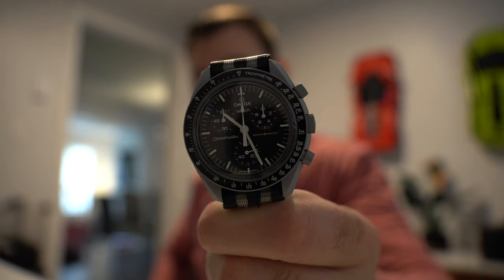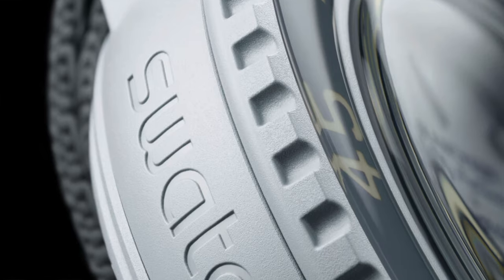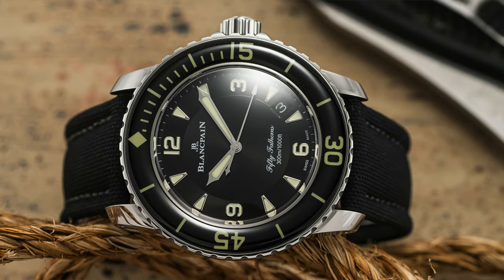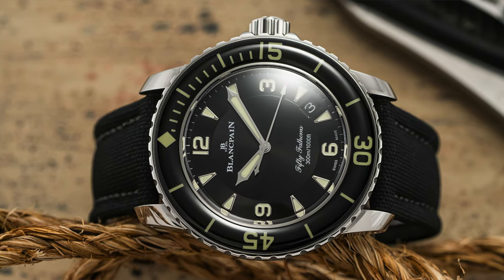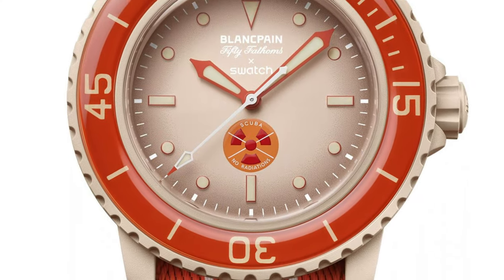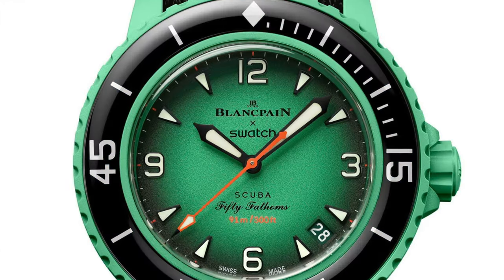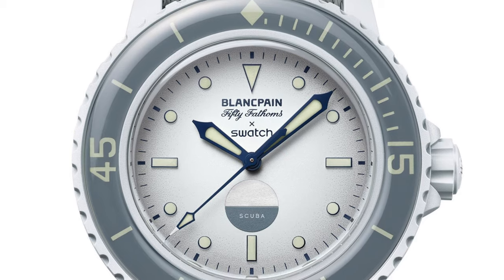I have my Moon Swatch right here. Although I haven't gone ahead and got an order in or decided to spend my life lining up at the Swatch store to get one quite yet, they do look pretty interesting. This is the bioceramic Swatch take on the Blancpain 50 Fathoms, which is a classic, very iconic watch. And a lot like the Moon Swatch, there's a bunch of different variations and styles — you can get it in the Arctic Ocean, Pacific Ocean, Atlantic Ocean, Indian Ocean, and Antarctic Ocean finish.